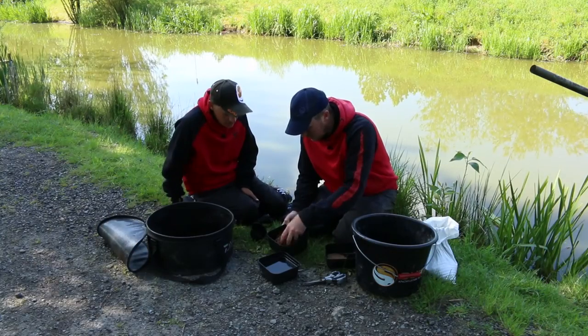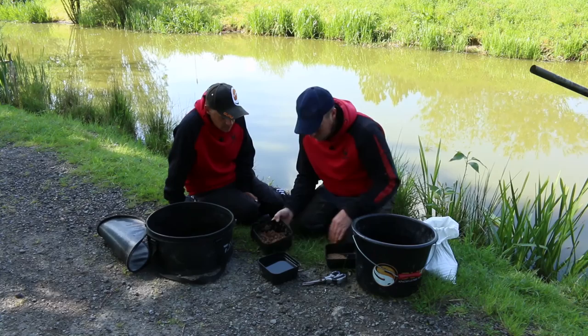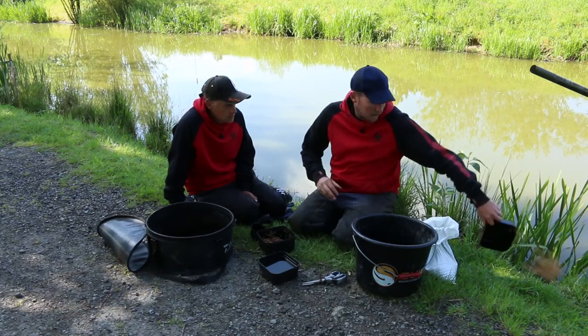Yeah, you want bits — big bits. The size of casters is a good way to describe it. So I've mixed that now in half, just to get rid of them lumps.